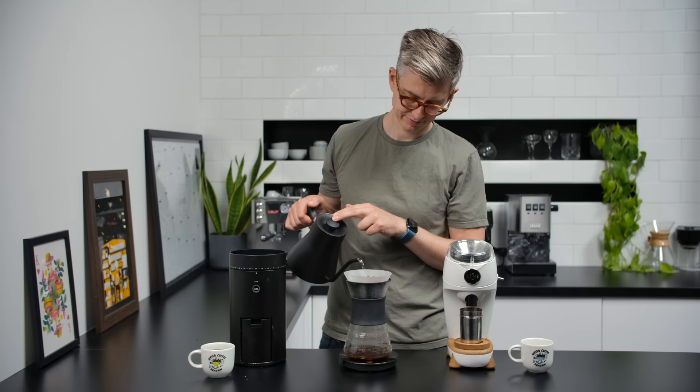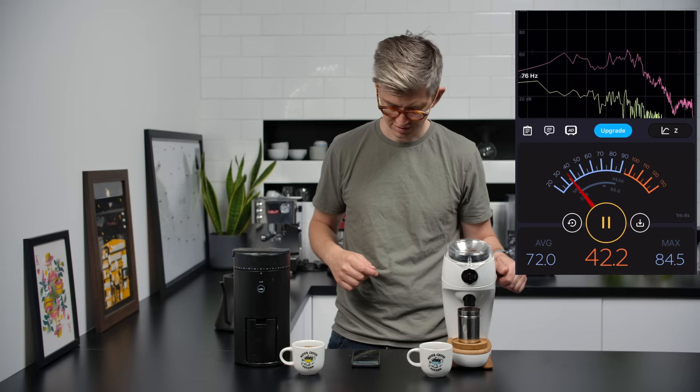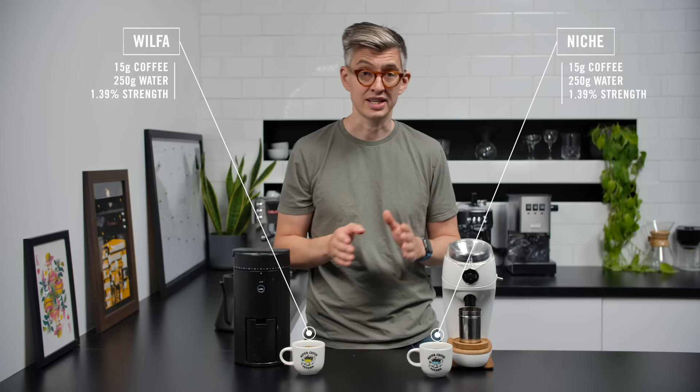Just while these cups cool down, I want to do a quick sound level test. I'm going to grind each of them — I've got a decibel meter on my phone; it's not perfect but it'll give us a good idea of whether one is much louder than the other. The result: almost identical, no real difference, though the tone may be a personal preference and one may bother your ears more. We've got a decent mic running so you should have a good idea of how they sound.